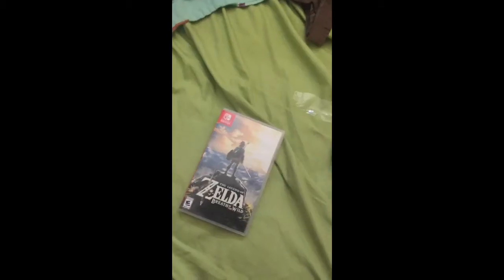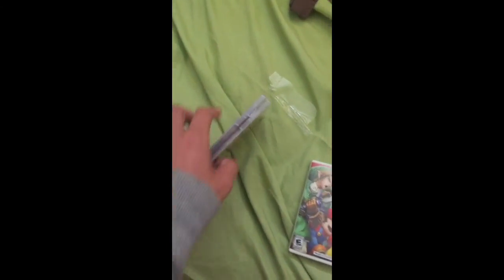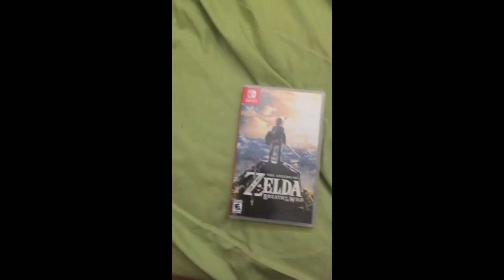Nintendo has gone cheap. You pay $59.99 for this and there's no instruction manual. Compare that to the 3DS — you pay $39.99 and you get an instruction manual. Nintendo is probably going broke. I might return it once I'm done playing.